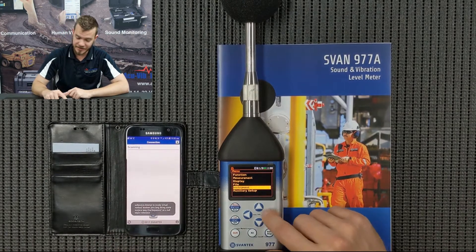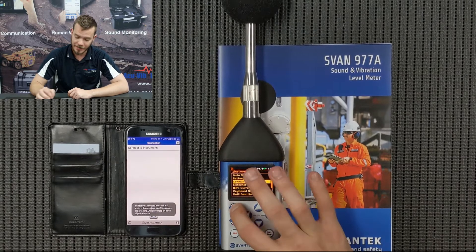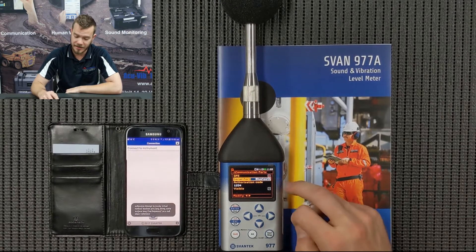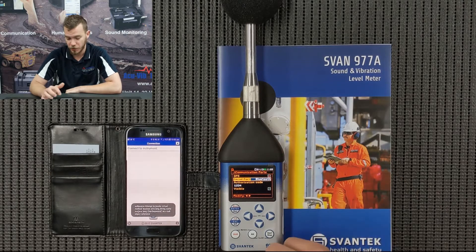I'm going to go Shift, Menu, and down to Instrument and press Enter, then go to Communication Ports and press Enter. By default it'll be RS232, so I'm just going to press right and we can see the Bluetooth option pop up along with the password — you can change the password if you want — then press Enter.